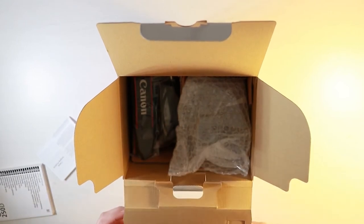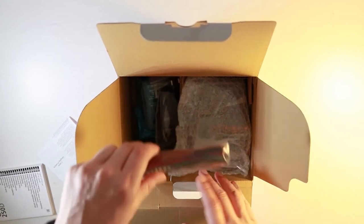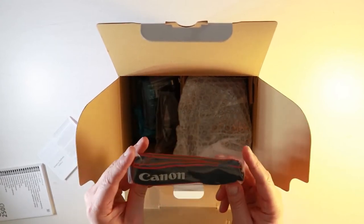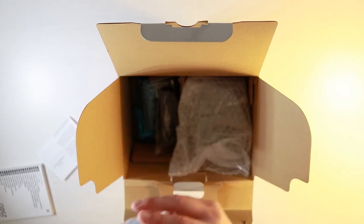The first thing I can see to grab is the Canon strap. This is standard with most Canon cameras — they come with a strap which you can fit around your camera and put around your neck to keep it safe.